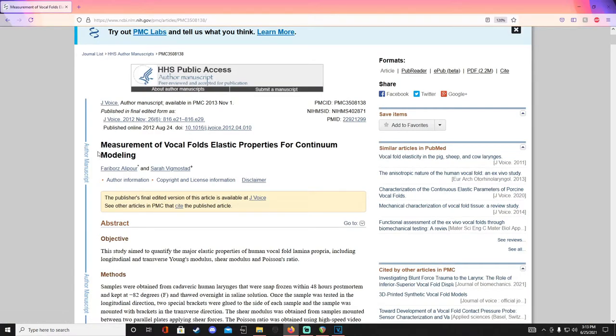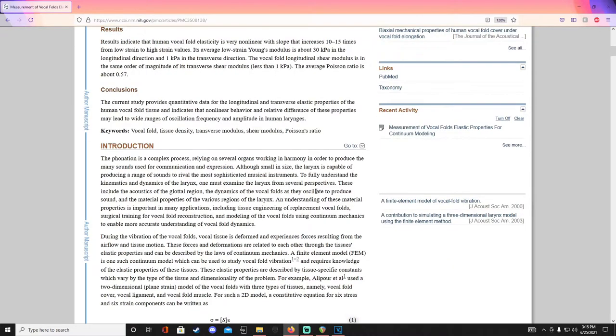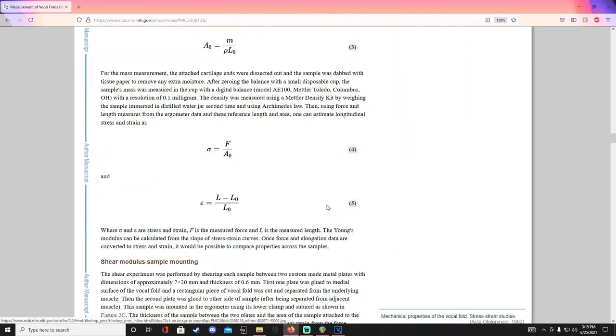I want to talk about a study titled "Measurement of Vocal Folds Elastic Properties for Continuum Modeling." It was published in 2012, and what the researchers did was take samples of false cord and vocal cord tissue from cadavers. They subjected those samples to different types of stress to see how they handle those stresses. I'll post it in the description — it gets very deep with medical and biomechanical terminology, but I really want to summarize what's in the conclusion.